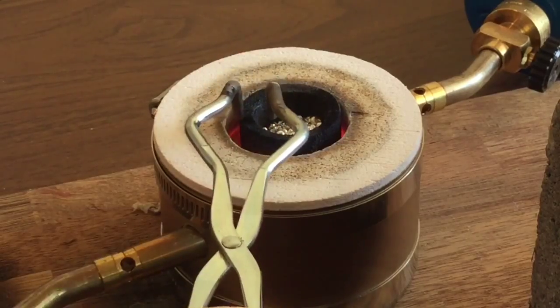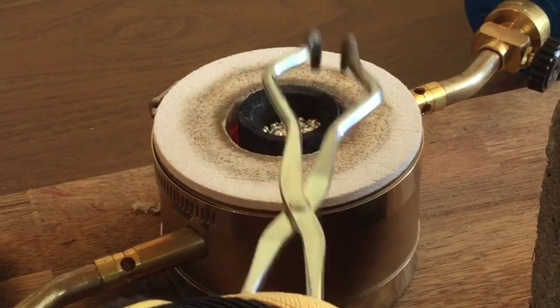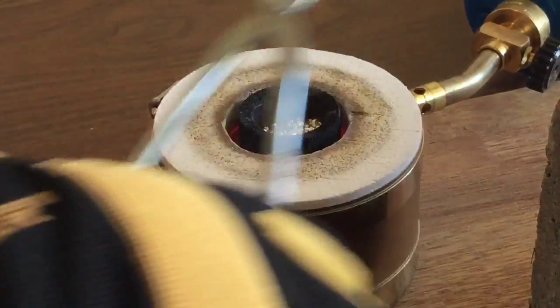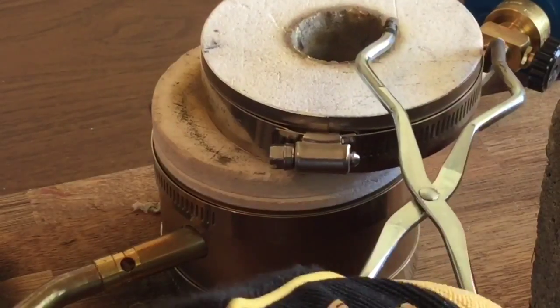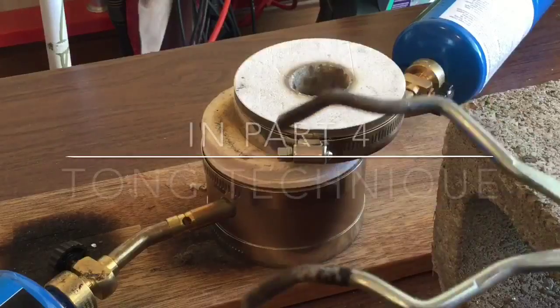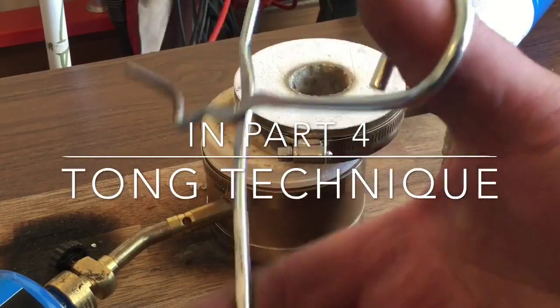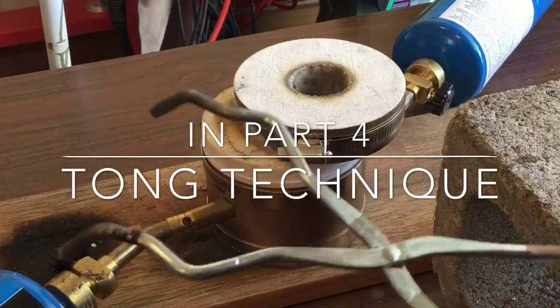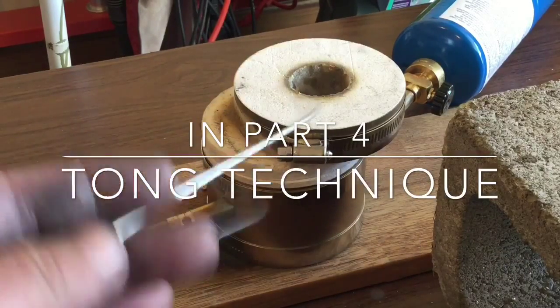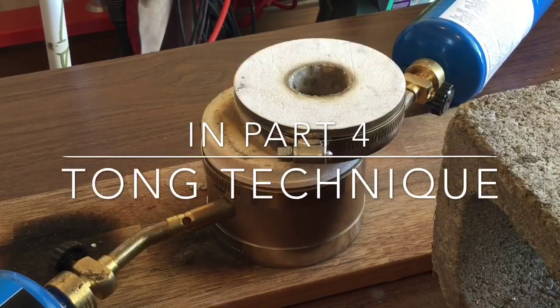I'm going to mix in some tips each video as we go, just kind of randomly. I'm offsetting the lid to this Quick Kiln here — that helps create a barrier between the oxygen in the atmosphere and the melt. In the next episode I'll also include some tips and tricks on how to hold the different tongs and some of the better techniques for getting a good safe pour.